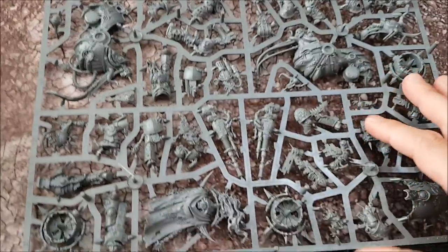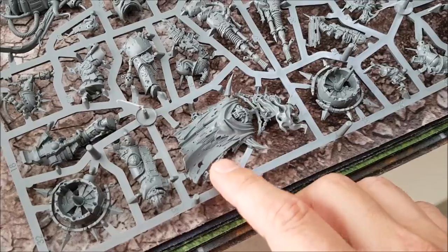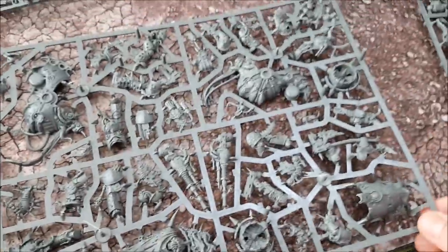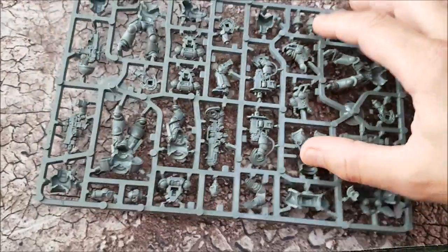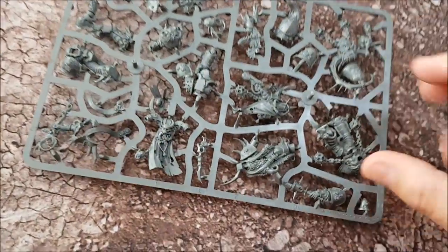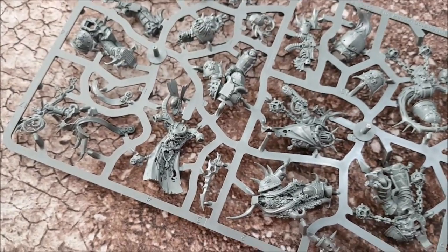Here we have the new Fetid Blight Drone. Beautiful — look at that detail on there, very, very good. The turbo fans for the Blight Drone. Another Primaris Space Marine sprue. These are the new bolters — new assault bolters, I think they're called, for the jump infantry. New plasma blast gun, gets up to strength eight. Another sprue for Primaris. Chaos sprue — the detailing is just very, very high grade stuff.